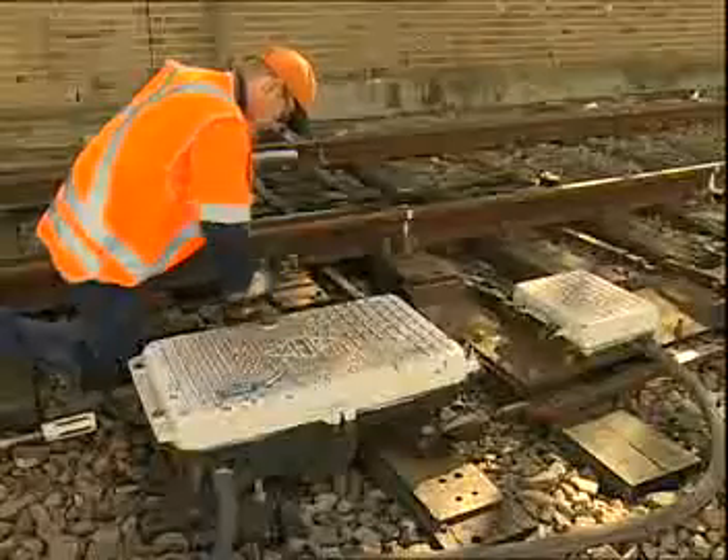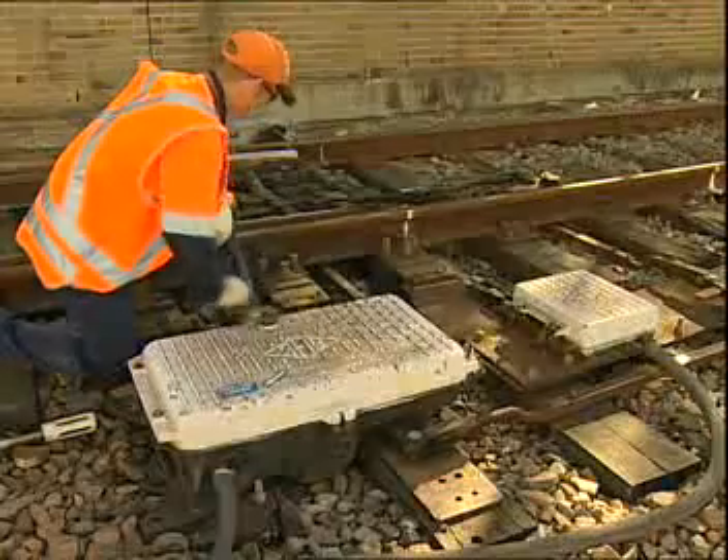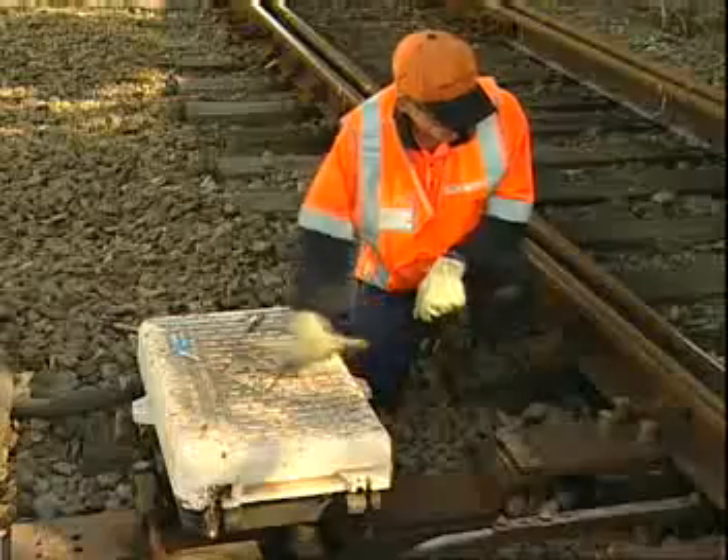Apply vertical downward pressure on the crank handle while winding. Wind the crank handle until it won't wind any further, maintaining a constant downward pressure on the handle.